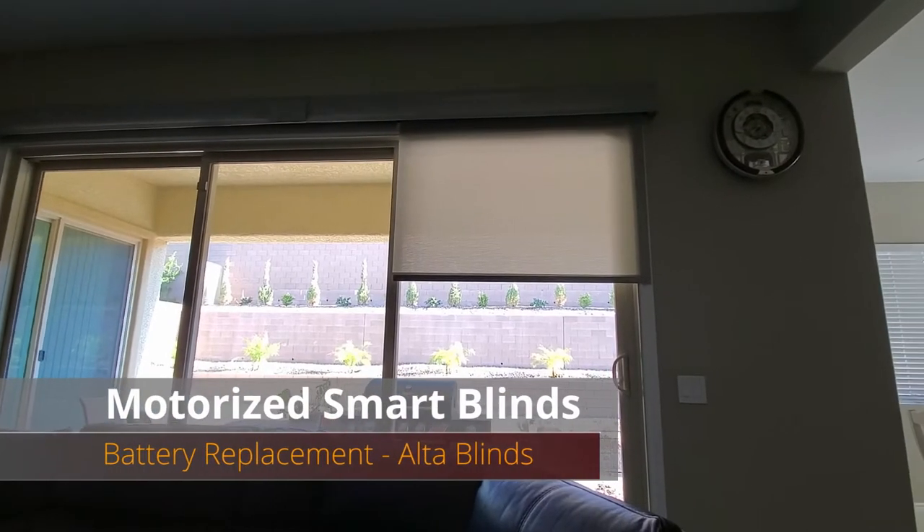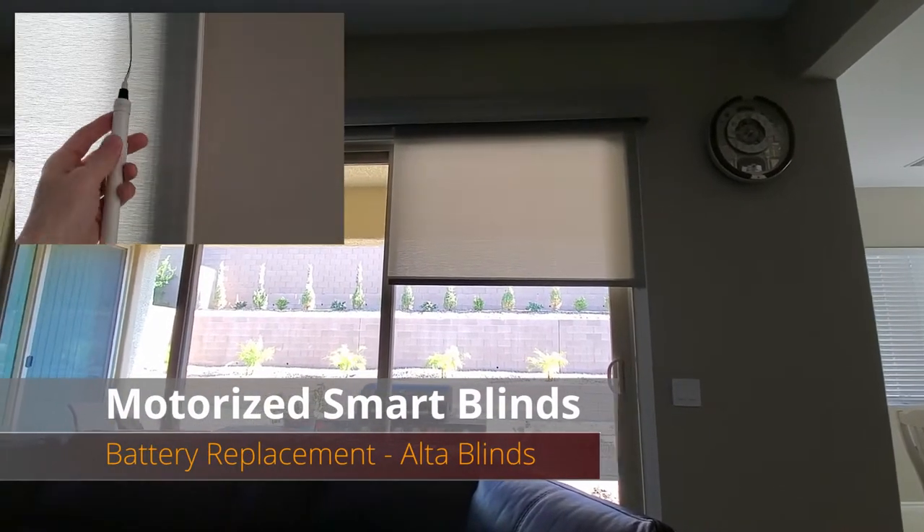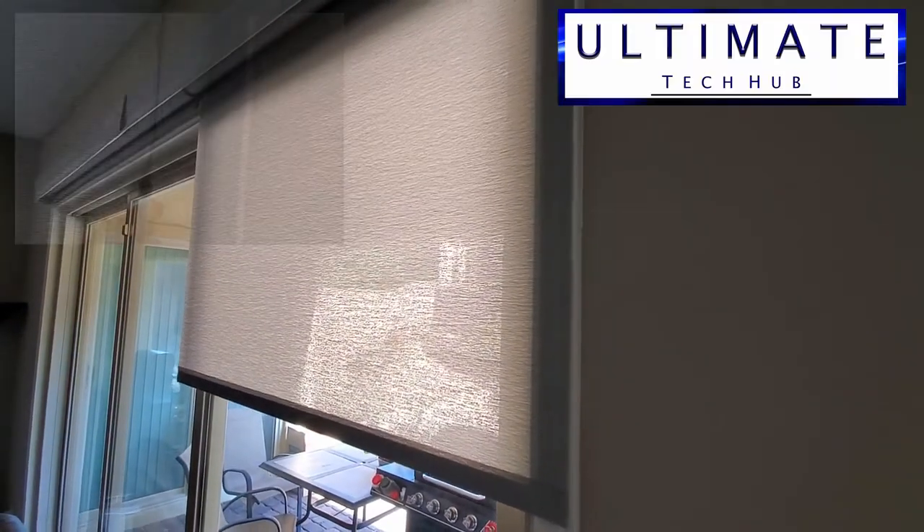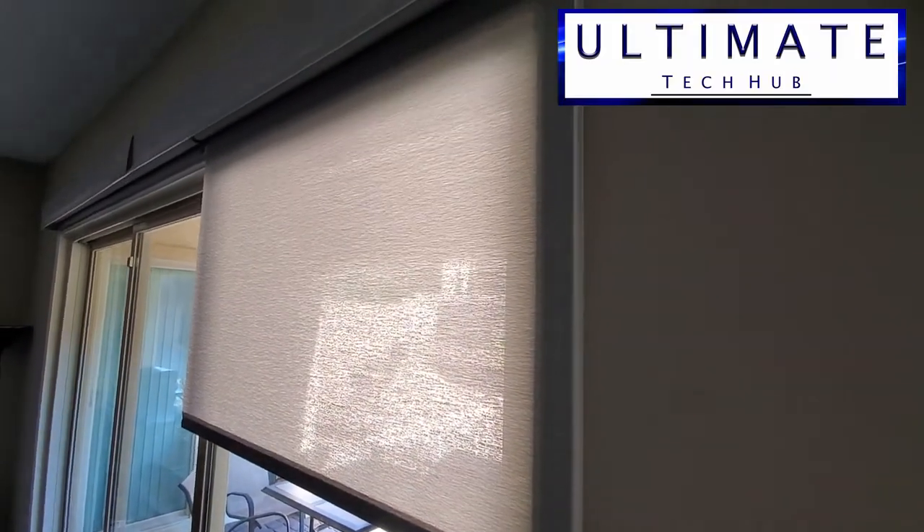On today's episode we're gonna show you how to replace your batteries in your motorized smart blinds. This morning we tried to open our blinds and the right side motor stopped working. Looks like the batteries are dead.